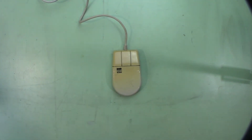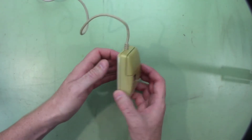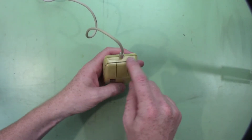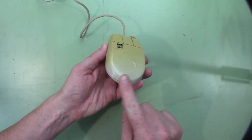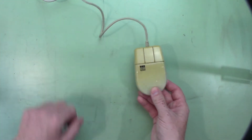I have a few things I'd like to retrobrite, but instead of trying it on something I care about, I think I'll try it on this mouse that goes on my 386. It's really yellow here along the top, and over here it's not, so I guess the sun was kind of coming from that direction.